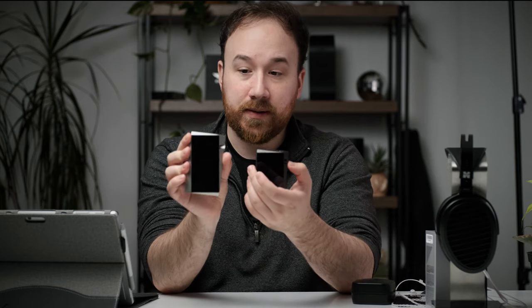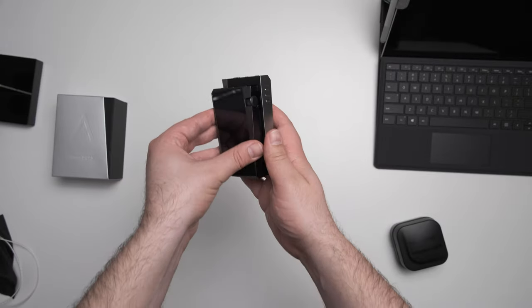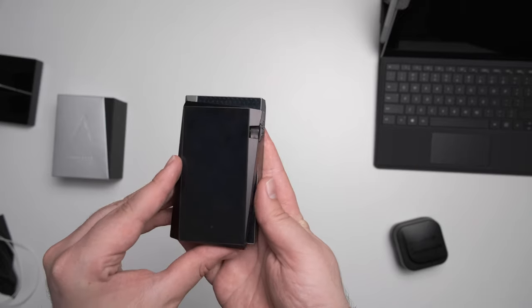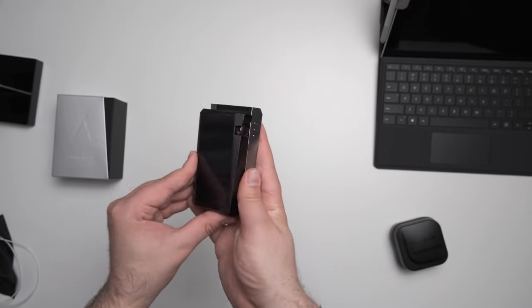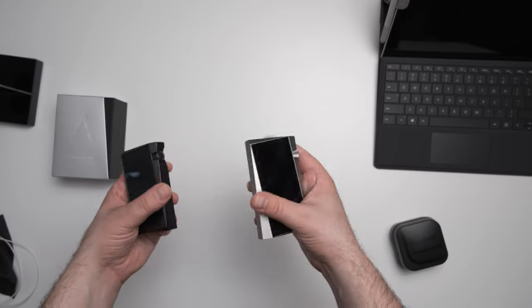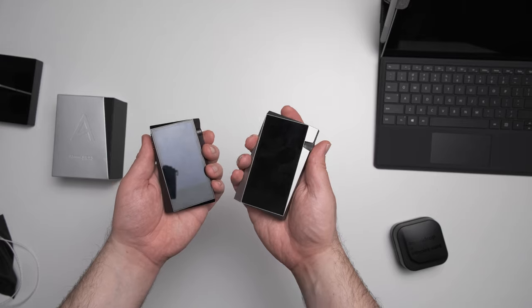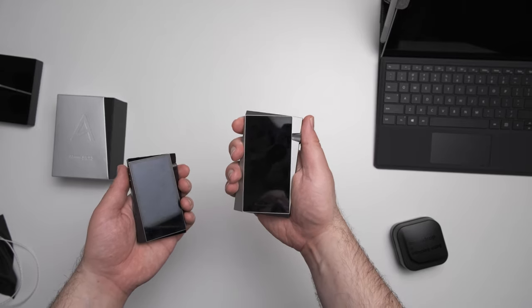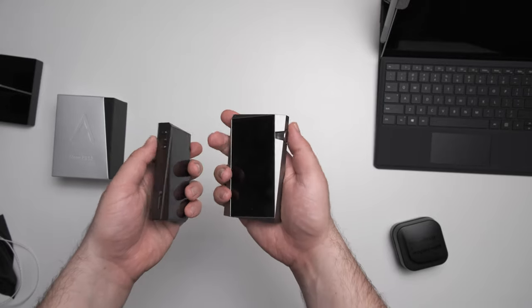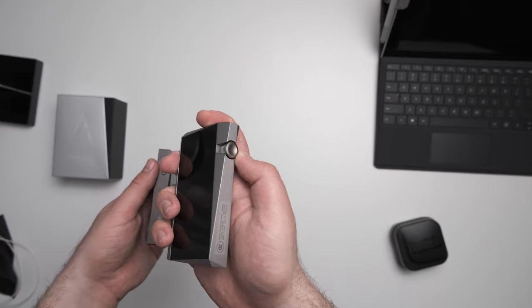There are also a number of changes to note. The SR25 is noticeably bigger than the SR15. The SR15 has always been the pocketable device, and the SR25 is still pocketable, but you're going to need a little bit larger pockets. So if you're trying to maximize portability, the SR15 is probably still the way to go. But for most people, the form factor — the size and weight of the SR25 — is going to be totally fine.